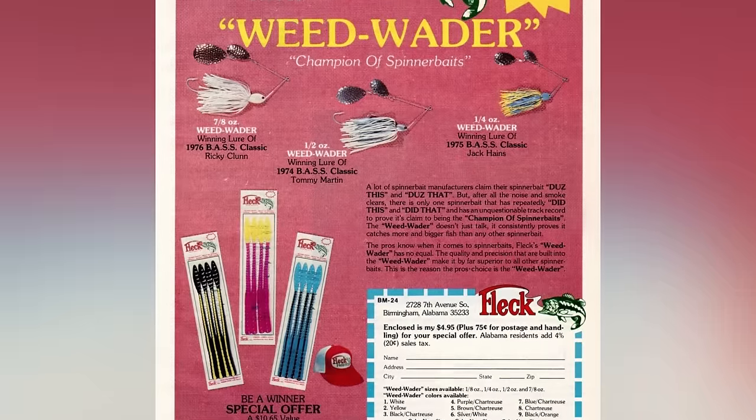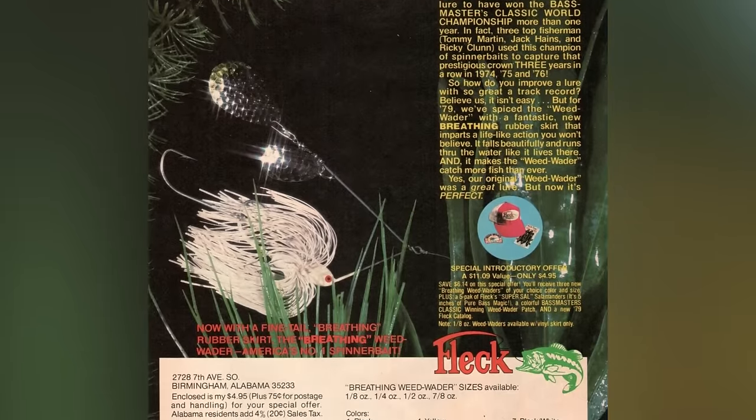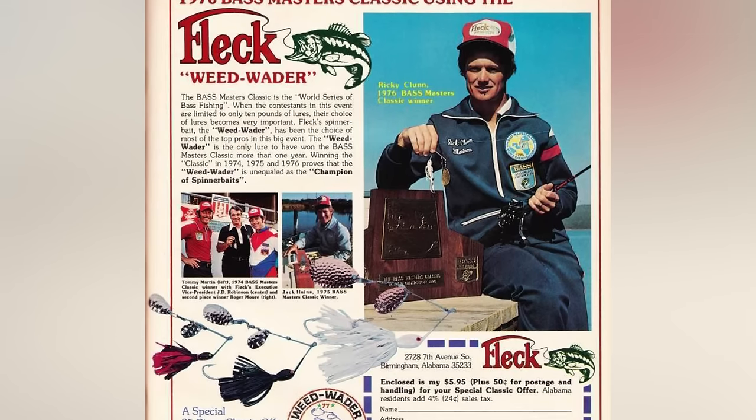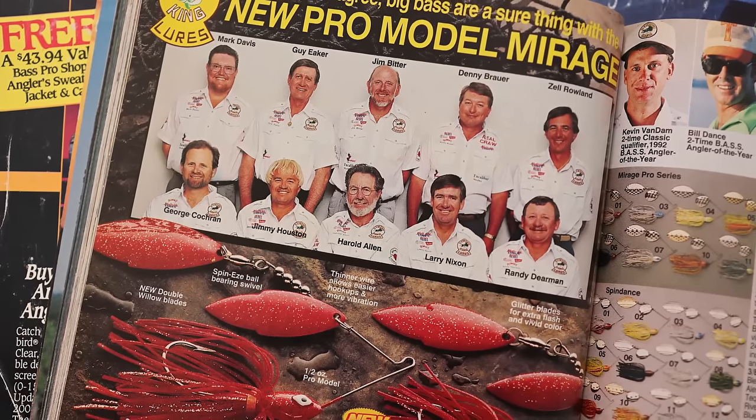Rayo Breckenridge won the third annual Bassmaster Classic in 1973 on what most people believe was a spinnerbait. But the next three years were absolutely lights out for the spinnerbait — in particular the Fleck Weed Wader Spinnerbait. In 1974, 1975, and 1976, all those tournaments were won on Fleck's Weed Wader Spinnerbait, which understandably made it one of the hottest baits on the market in the 1970s. In a 2020 article on this very subject, Ken Duke calculated that 19 of 49 Bassmasters at the time were won using a spinnerbait — about 39% of classic victories during that period. Truly set your mind spinning.